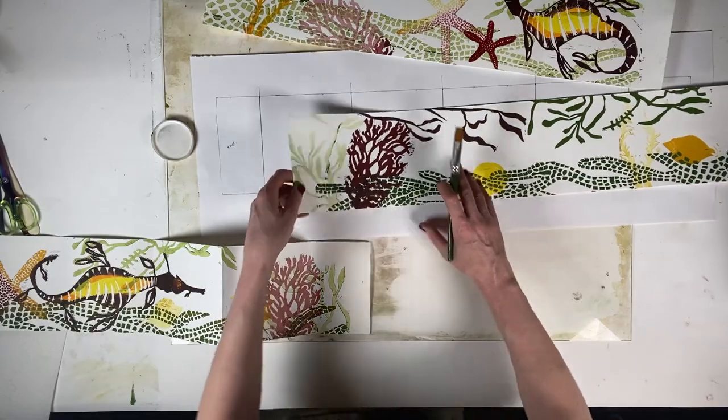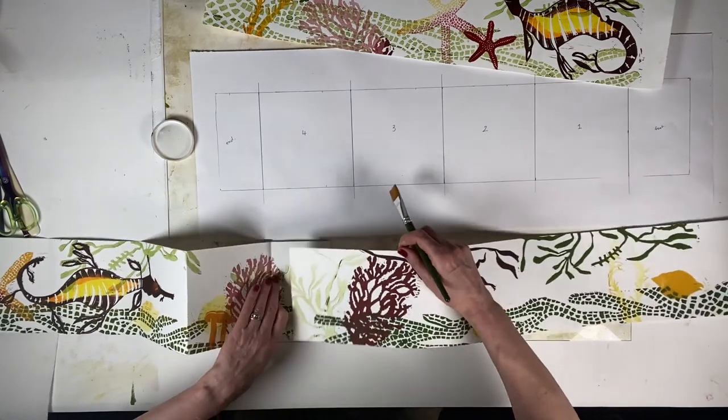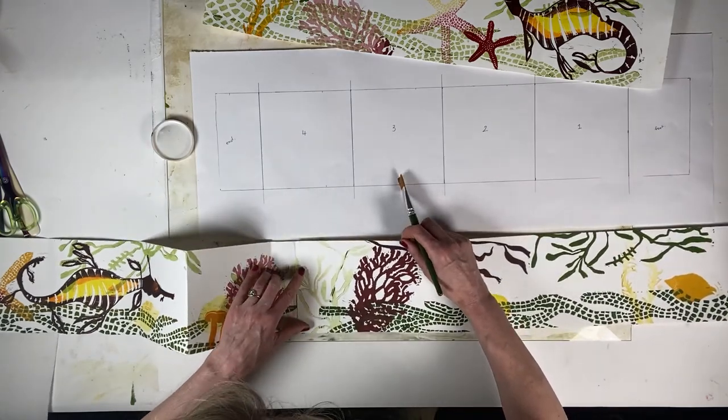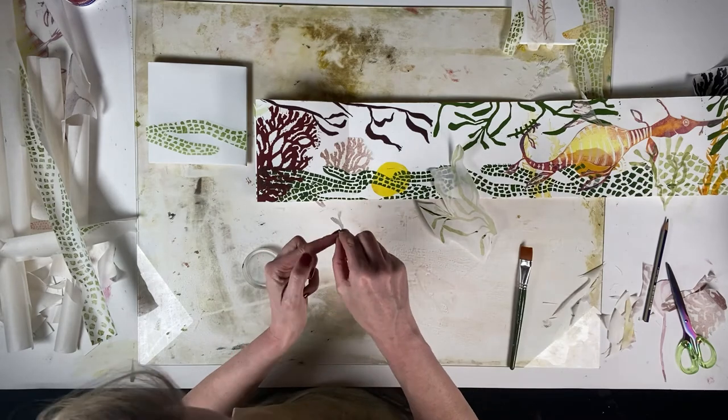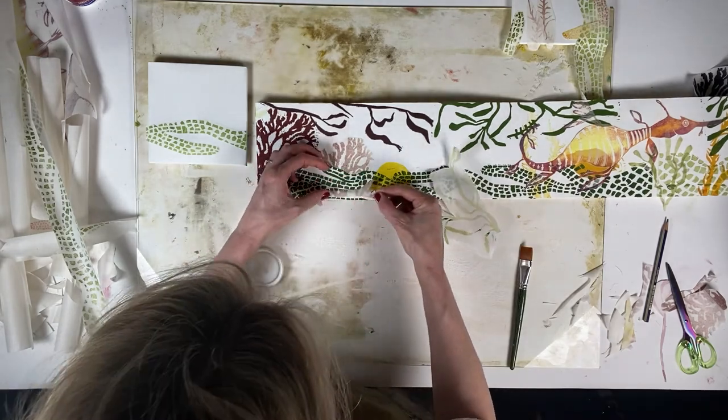To construct your book, you may be happy to know there's no sewing involved. Did you know that the very first handmade books were thought to be created in 500 AD? And I think it's wonderful we can make our own in this age of technology.